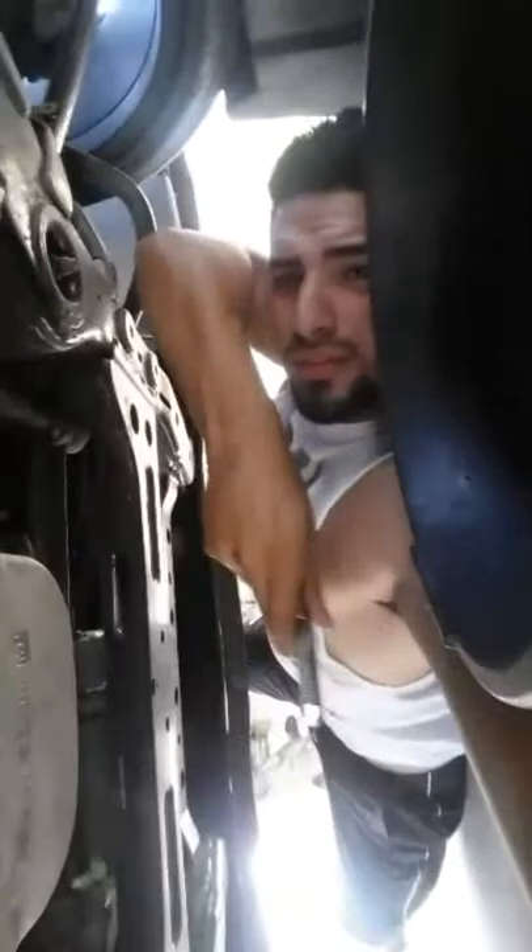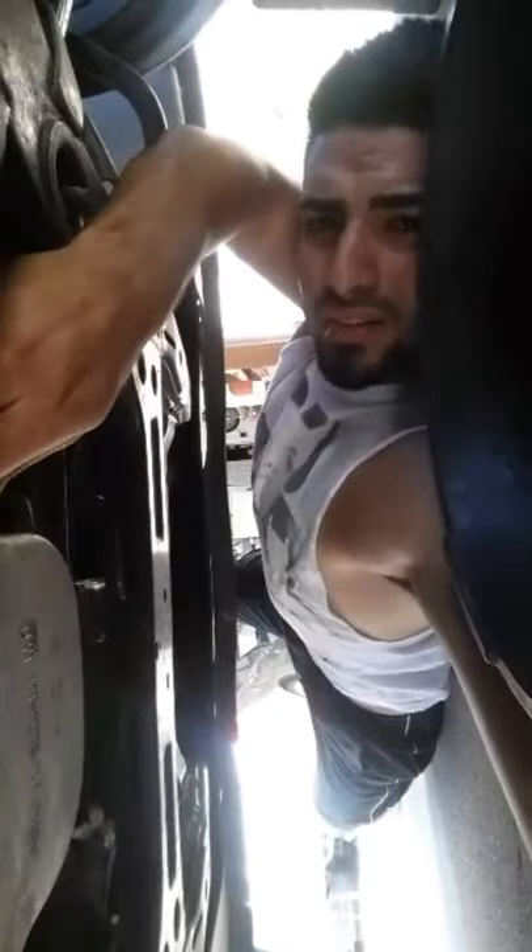Once you break it loose, just use your fingers and you can twist it off — real simple, just like that. It'll come right off and the oil will come pouring right down.